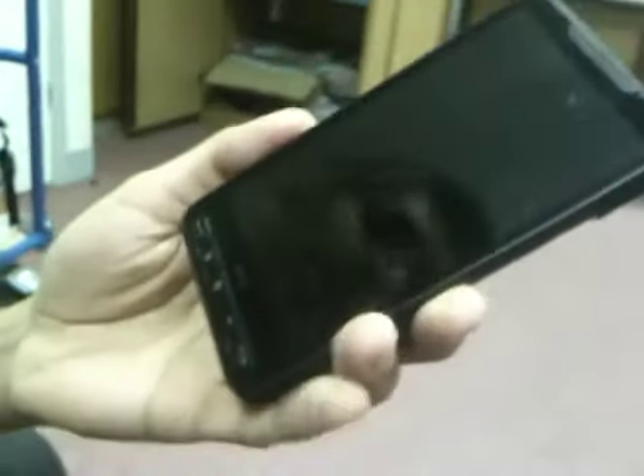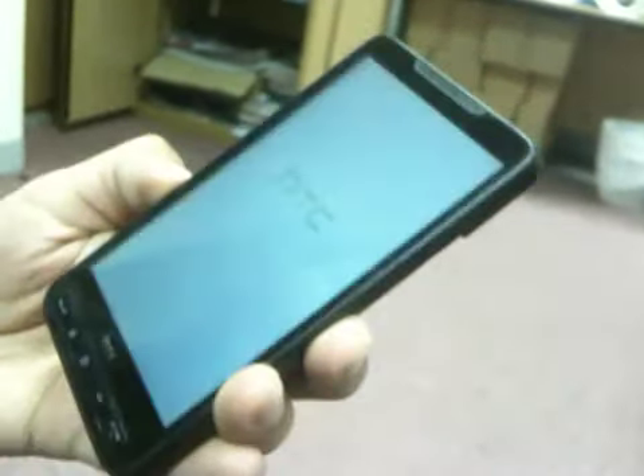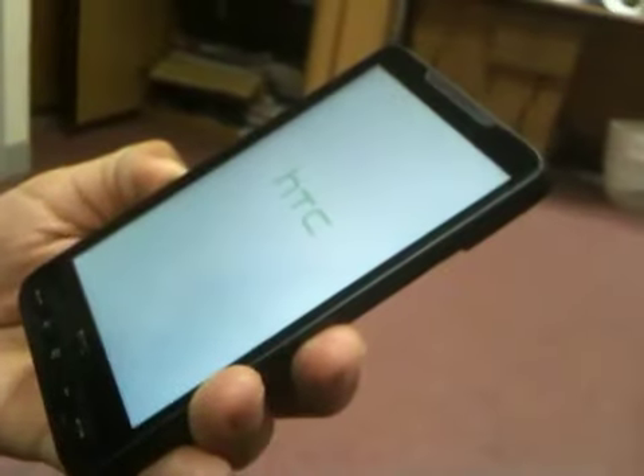I'm even touching the screen and nothing's happening. The only option is to pull out the battery like so, and then I can reset the phone. As you can see, there is a problem there.